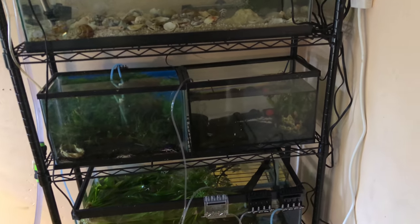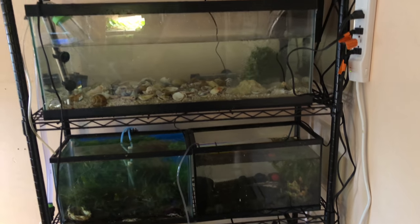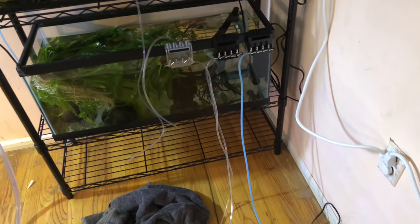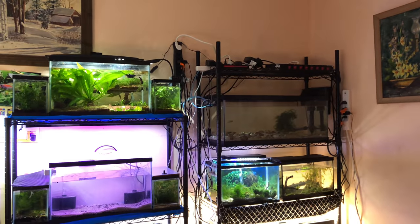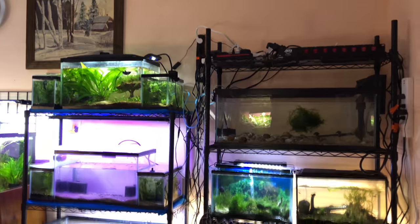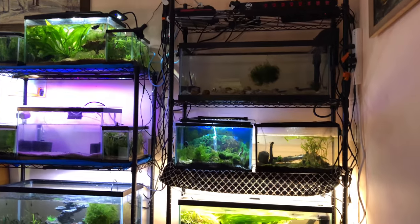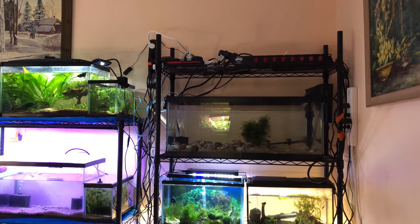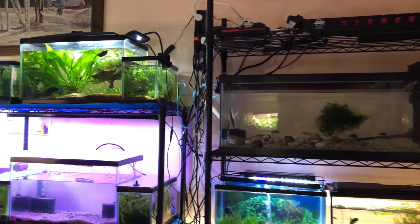I got some of the tanks put up, the heat is on, and now I'm going to connect the air. I'm headed to work — the weekend is over. I didn't think I was going to get it done, but I got a big chunk out of it. I was able to remove the bed, got two shelves set up, and moved some tanks out from in front of the window and spaced them out. The main goal was to space out my tanks so I could actually work on them.